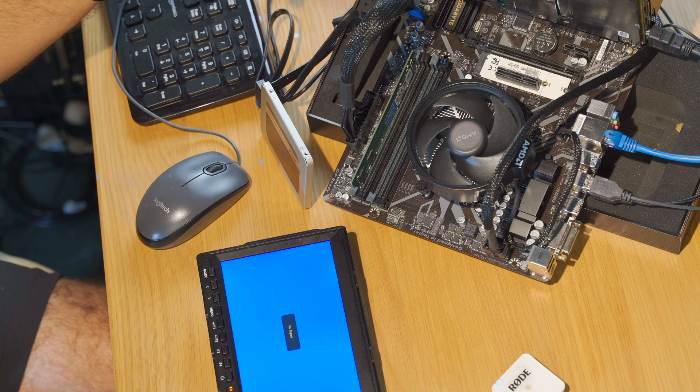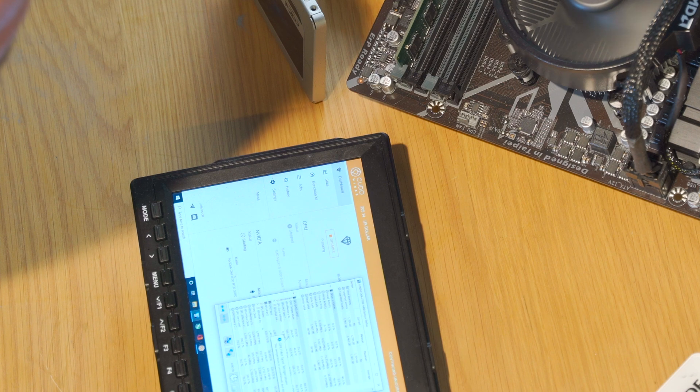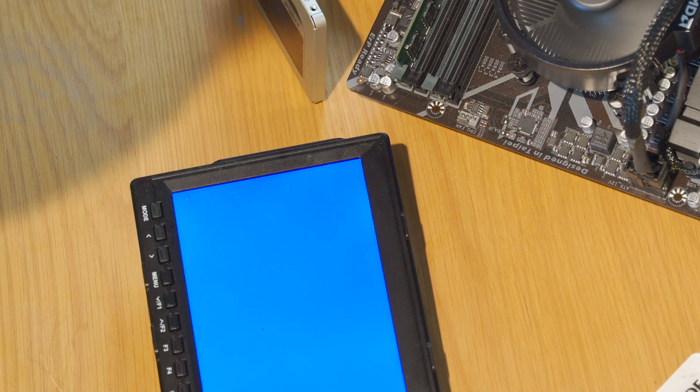Everything fired up as expected, but the GPU fan started running suspiciously fast at first. Then, as soon as I started mining, the memory junction temperature was fine — actually better than fine, better than normal — but the hot spot temperature shot up to 110 degrees Celsius and the card shut itself off. Actually the whole computer shut itself off. Well that was unexpected, so clearly I did something wrong. So I took the card back apart.